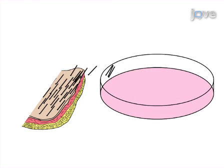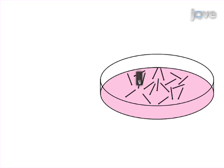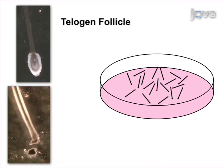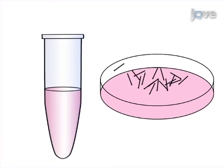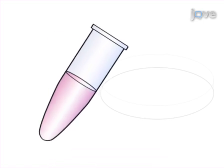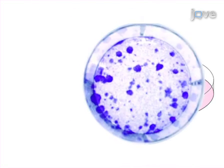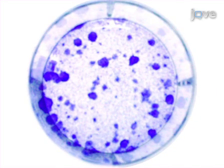The skin is then rinsed in fresh media and the hair follicles are plucked. Next, follicles are separated into telogen and anagen follicles by examining them under a dissecting microscope. The final step of the procedure is trypsinizing follicles into single cell suspension and plating in culture dishes.